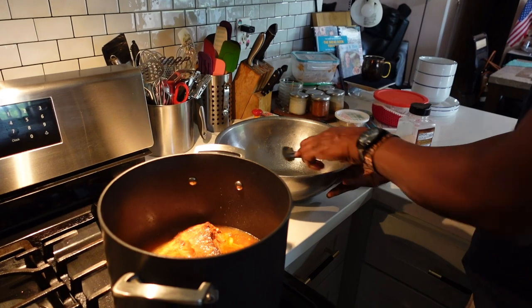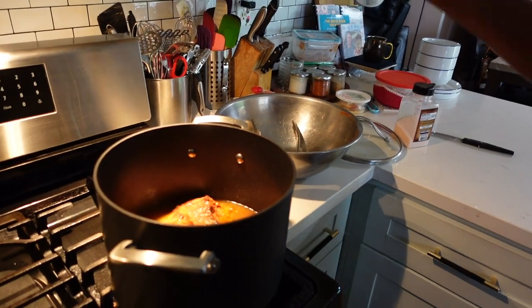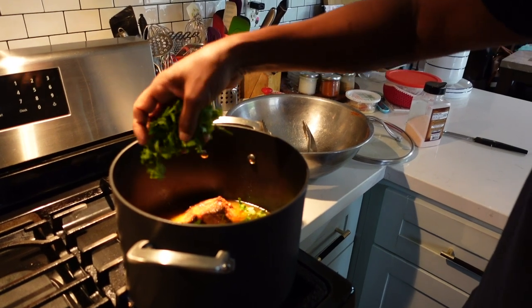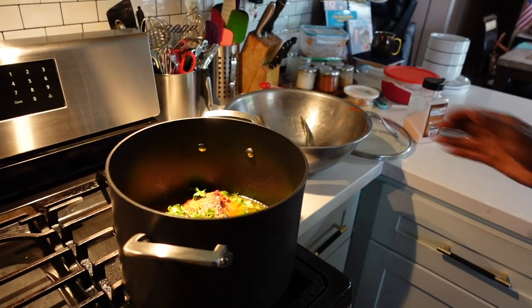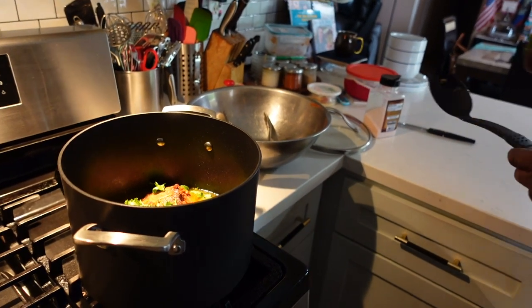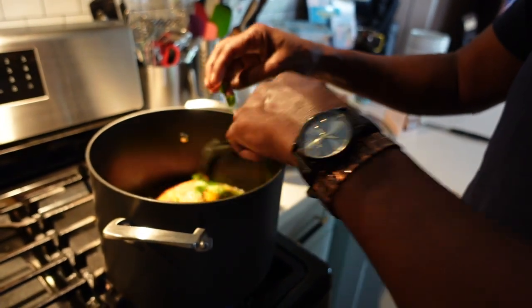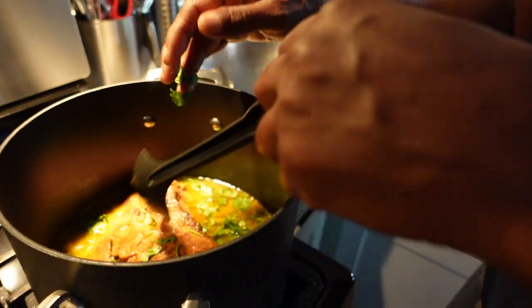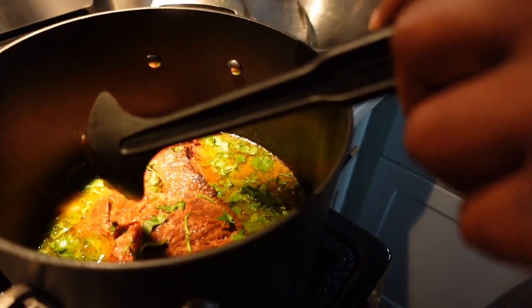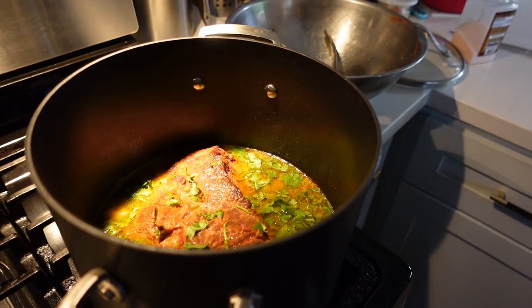Why do you put all that broth from seasoning the meat in? Because it has to cook — the seasoning is in there. That's where some people go wrong: they put too little water, like they don't want the meat to cook. You've got to put the water in there to soften up the beef.